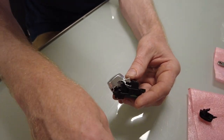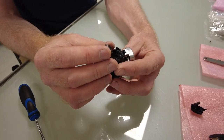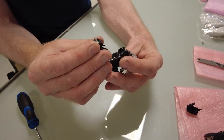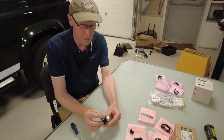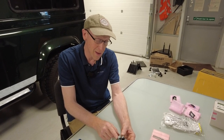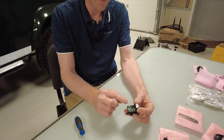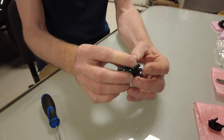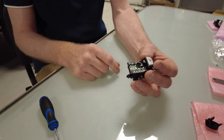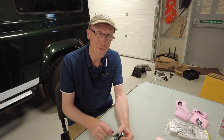Now we just put the park switch back on and take it back to the car to reassemble. You just drop the module back in, it clicks back in there, and you're good to go. Any problems, put it in the comments — hope that helps, good luck with that.